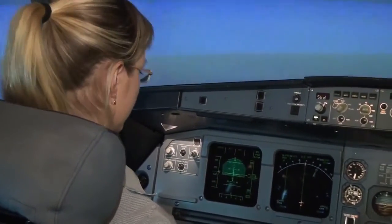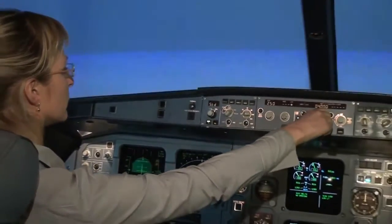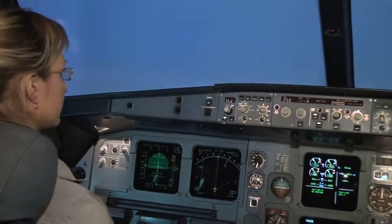Okay, we should get to a lower altitude. Pull the altitude knob. Good — now the plane will start to descend to 4,000.